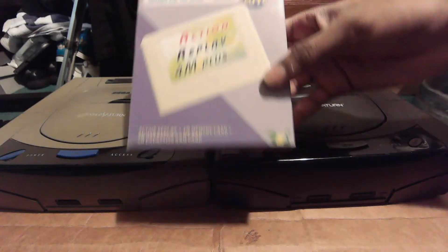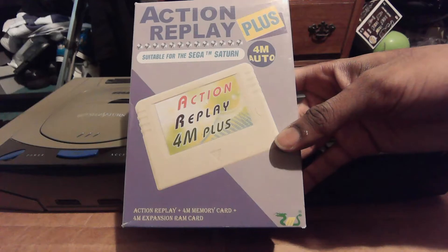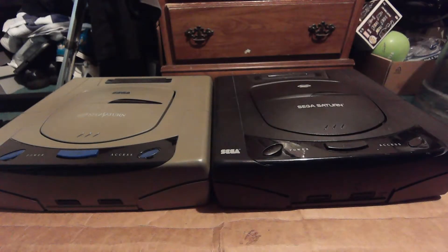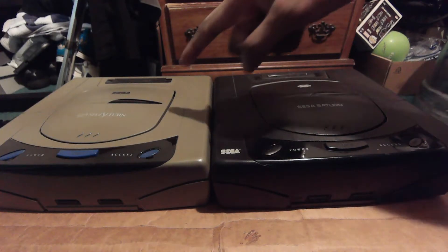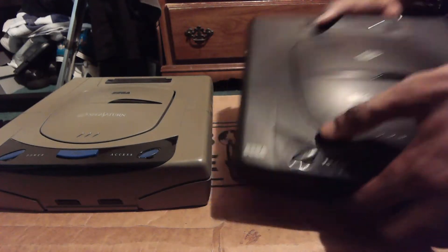However, if you have the Action Replay 4-in-Plus card for your American Saturn specifically, you can actually play import games, which would technically eliminate the need for a Japanese Sega Saturn. But it would still be an awesome piece of hardware for your collection if you're an enthusiast. If you're casual, just stick to the Action Replay.